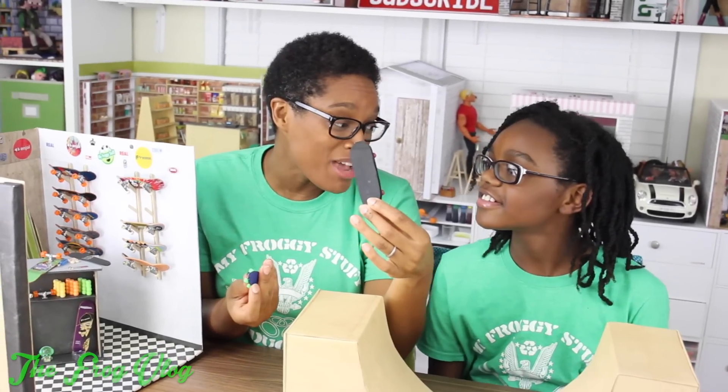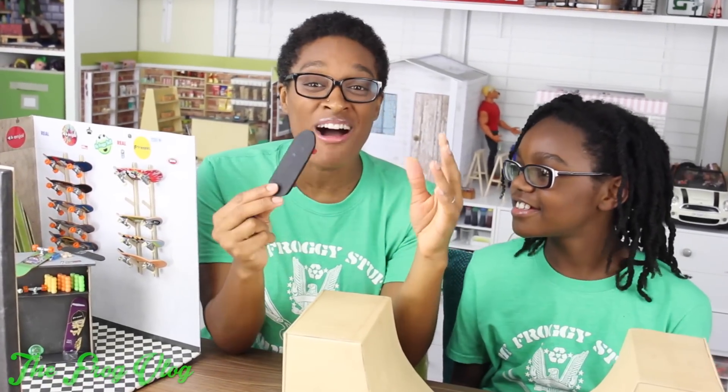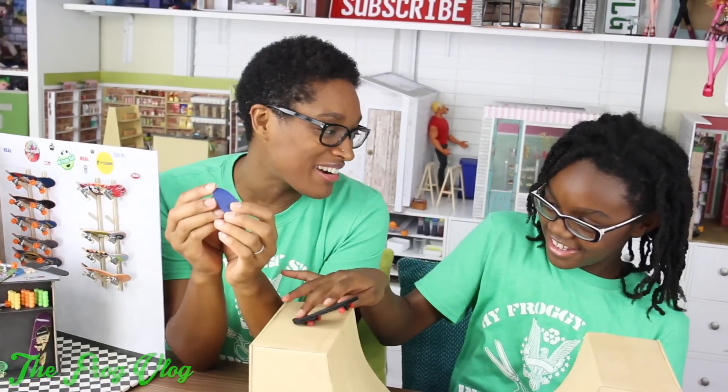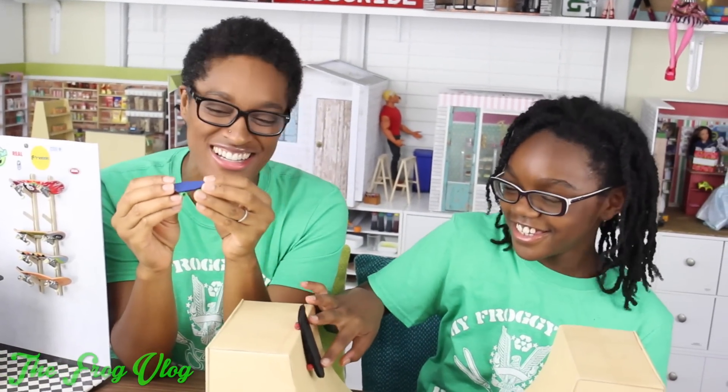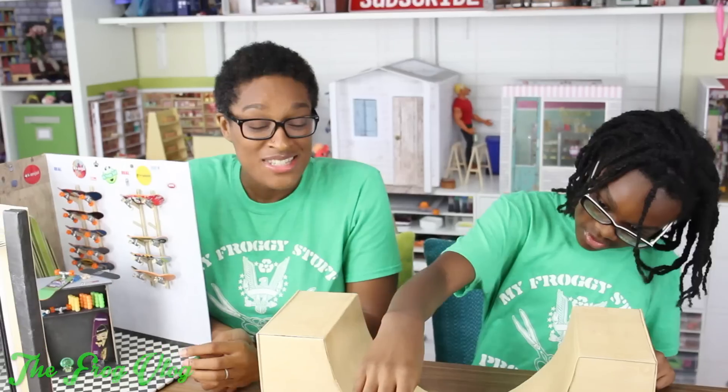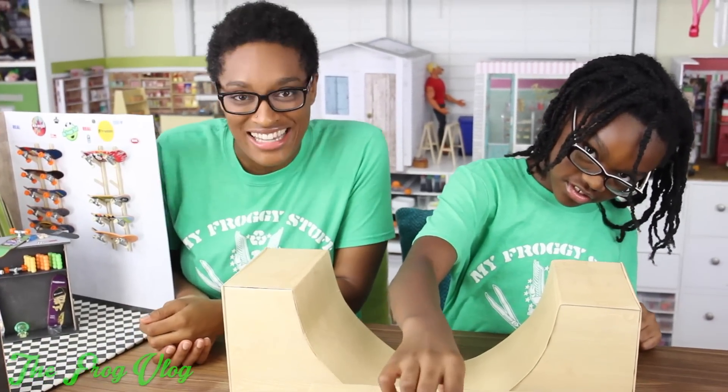I've actually tried to make a board before. This was a while ago and this was what I came up with. I think we can do better. You can see the cardboard lines and everything. So let's grab some supplies and try again.